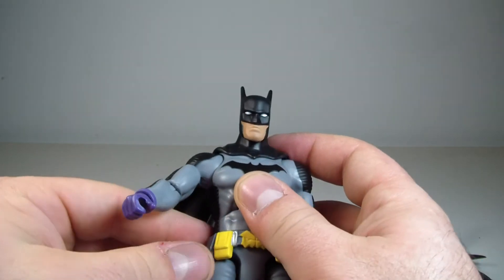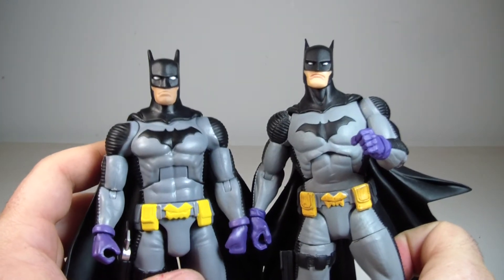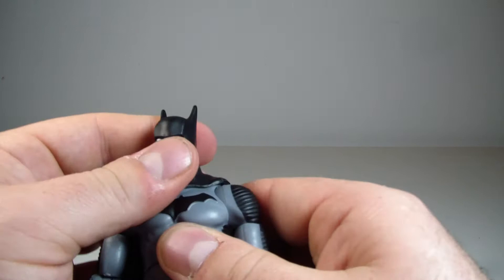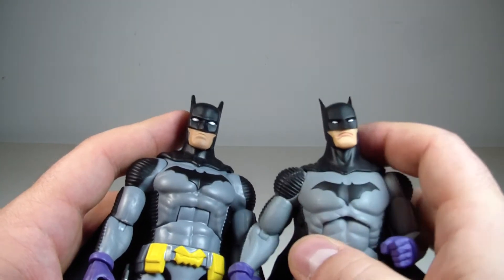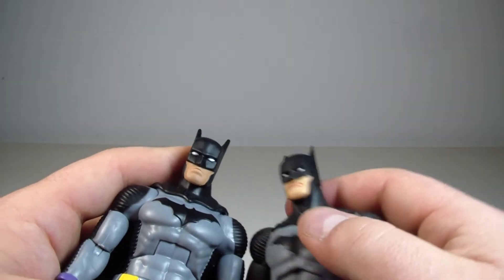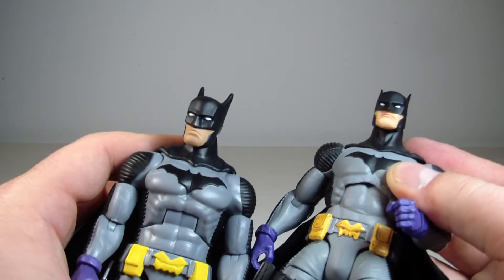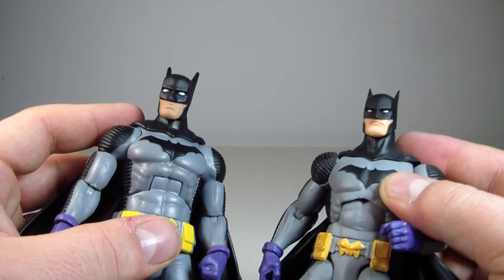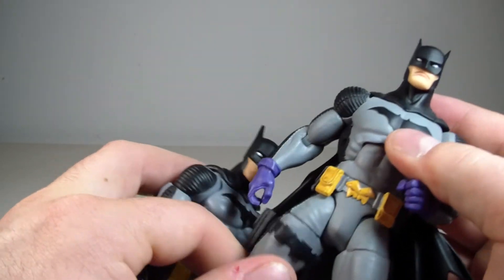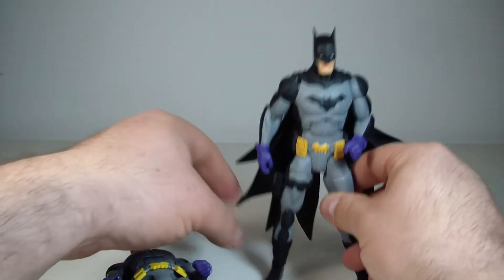Articulation-wise and range of motion, I would say the DC Collectibles one has him beat as well. I guess it comes down to personal preference really. Obviously the face sculpt on the DC Collectibles is going to be much more accurate to Capullo's artwork. I think the ears are a little bit better on the Capullo one from DC Collectibles as well. But it's pretty much pick your poison — there's some good things about the Mattel one and some good things about the DC Collectibles one. If you buy both, you have the best of both worlds. Hopefully you don't have the looseness in the ankles like I do and that stupid wide stance — I can't stand it, drives me nuts.